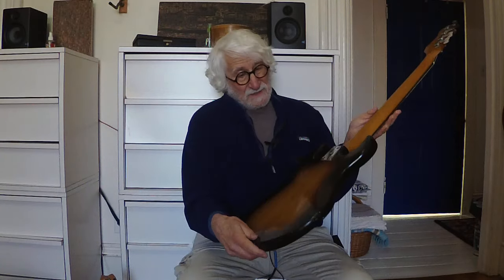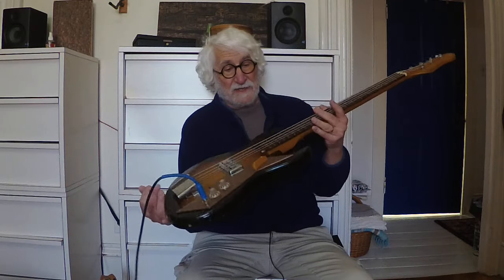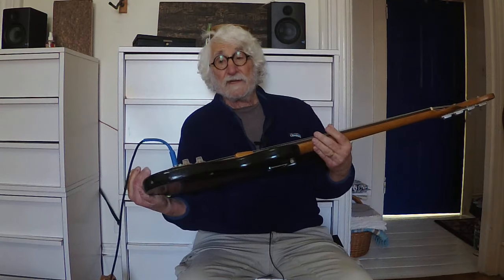This is an early 60s Ibanez 1901 solid body bass. It's got somewhere a little bit on the back, some dings here, which you'd expect for an instrument of this age. Actually, it's in pretty good shape for an instrument of this age. So with that said, thanks for watching. We'll catch you next time. Bye.